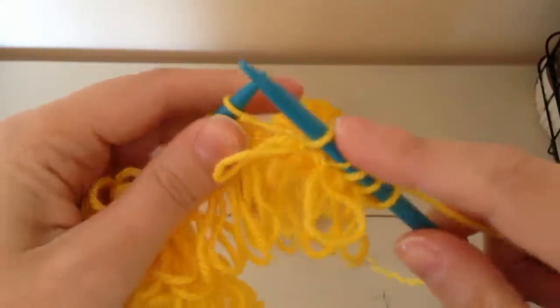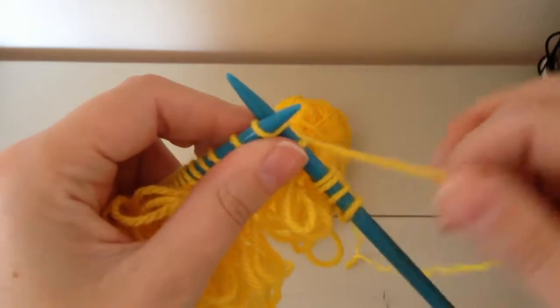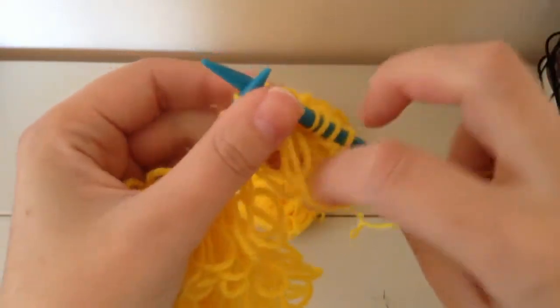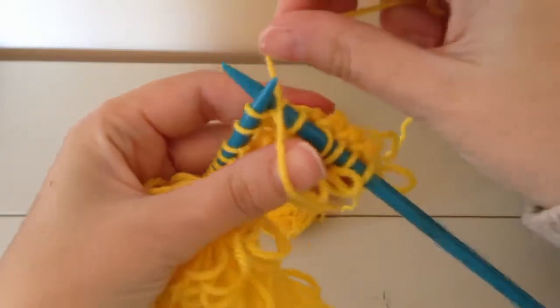Okay, I'll show you again. So you go through the back like you would knit normally, you bring the yarn around, and you loop it over your thumb to create that loop.